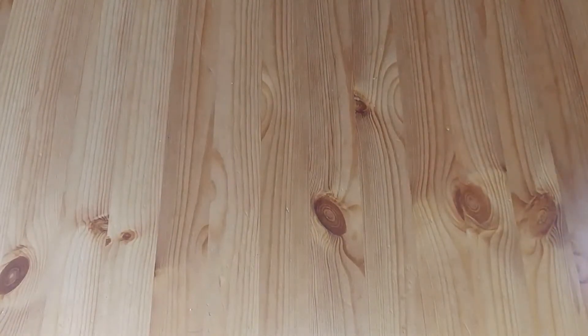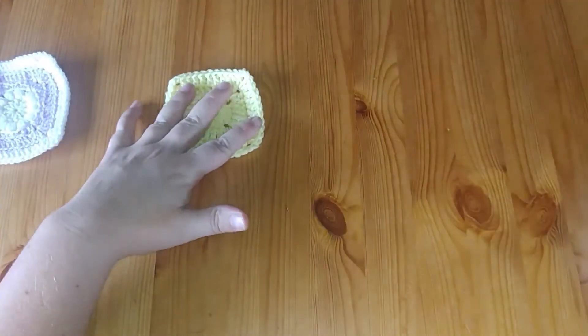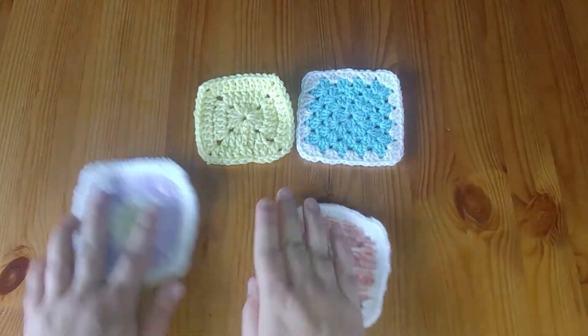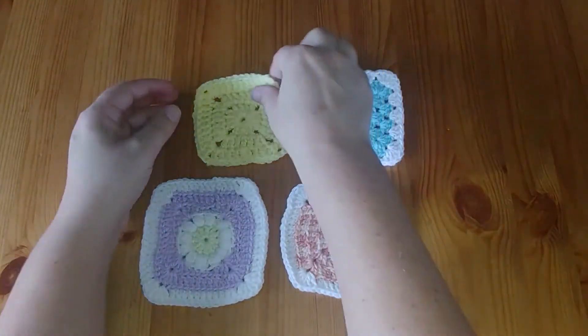Hello everyone and welcome to Purple Rose Crafts. Today we're talking about the granny square. They're so versatile, there are so many different options for granny squares. Here I've just got a couple of examples of different styles of granny square.